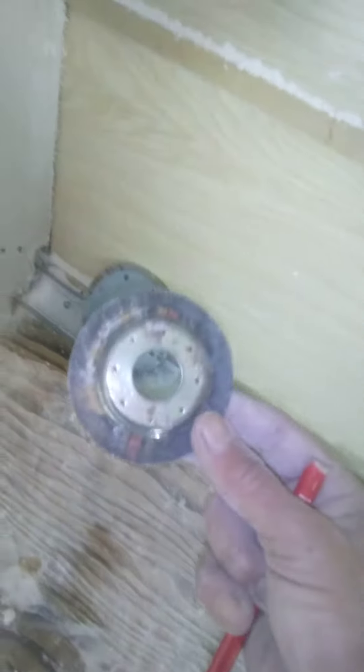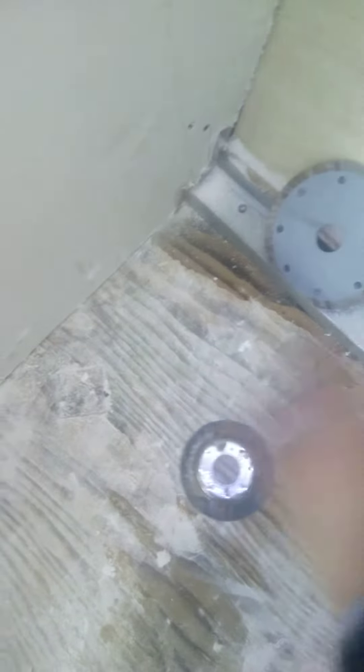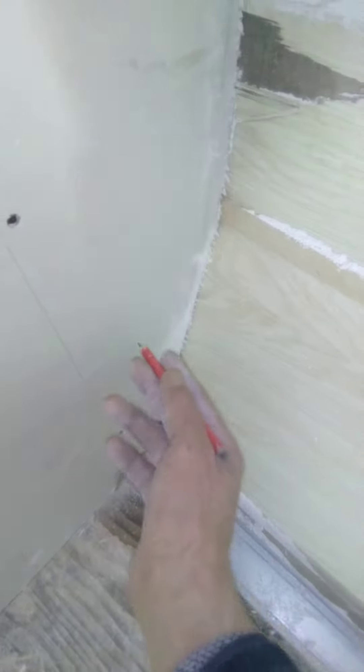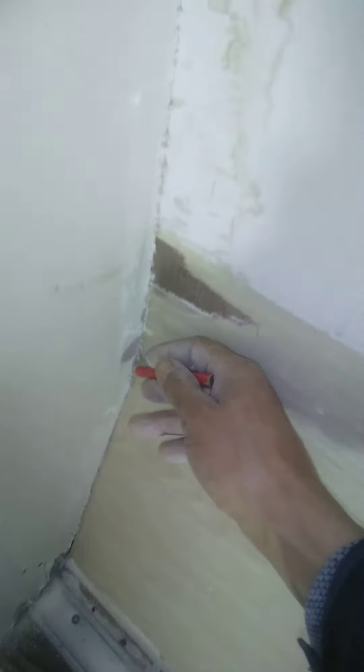Good day folks. This is a really useful trick with an angle grinder. Normally it doesn't look that impressive, but this is how you get a nice tight edge — this is cut with plasterboard and you can see all the way it's nice and tight. So the way of doing it is...